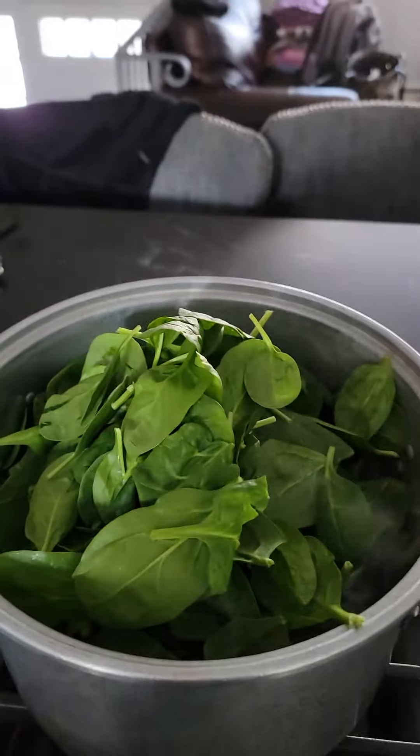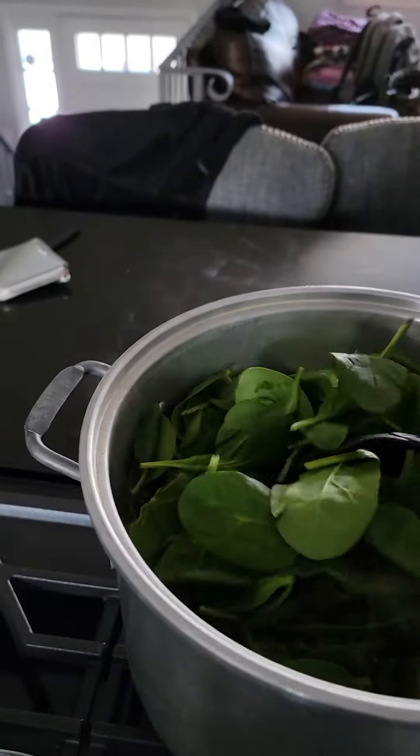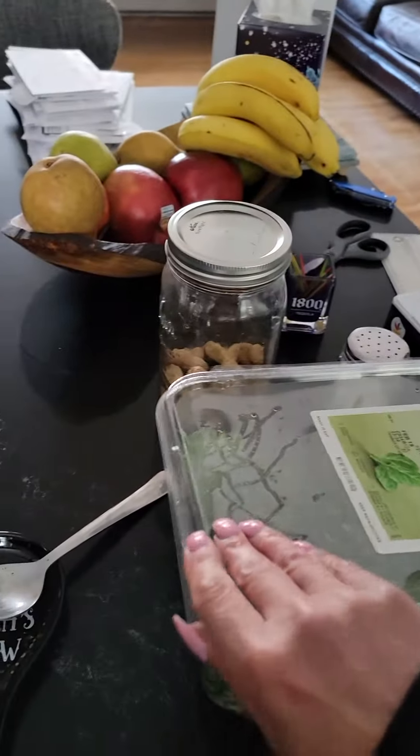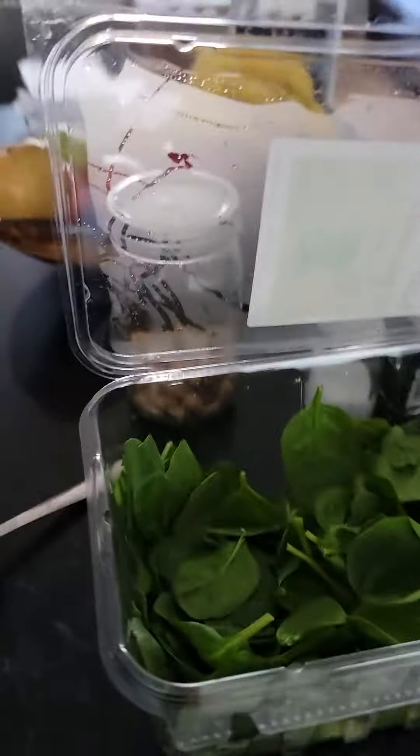I'm back. Here you see I have a whole pot of spinach — that's how much spinach I put in. You'll see how much soup is there. I could show you, but you don't have to. This was full.